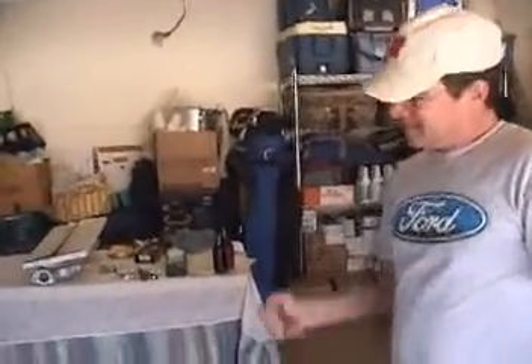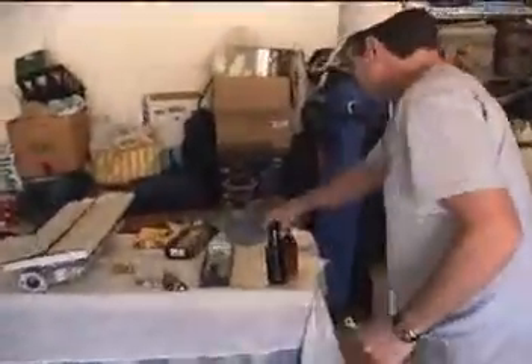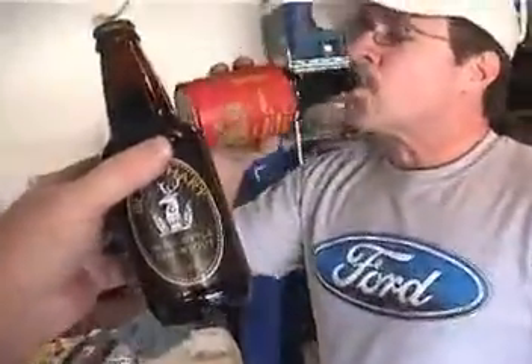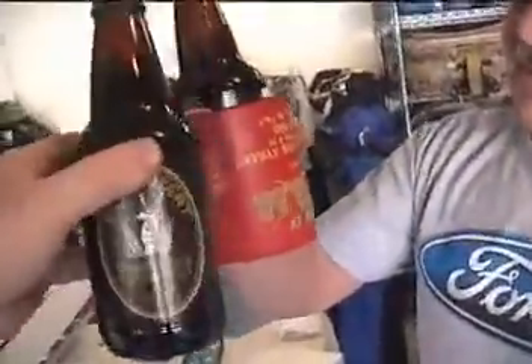We have torqued down all of the rockers. The valve train is complete. It's starting to look like a motor — I can hear it already. Feeling good. Let's celebrate with some lunch — liquid lunch. The breakfast of champions. An Irish style stout. Enjoy. Cheers.